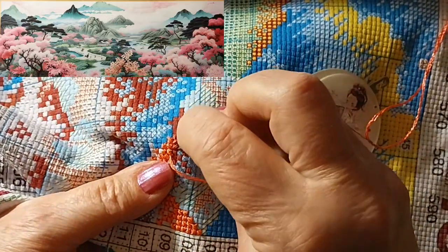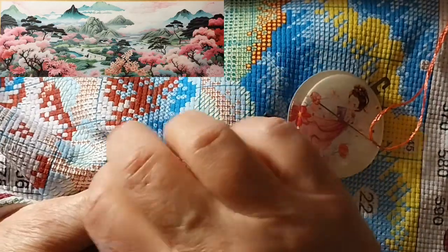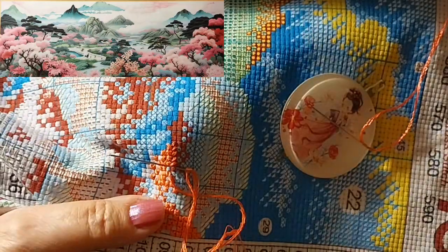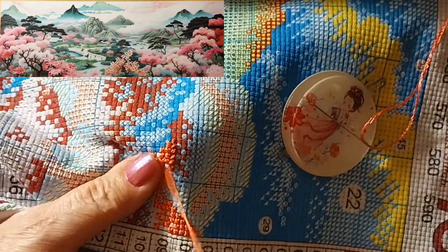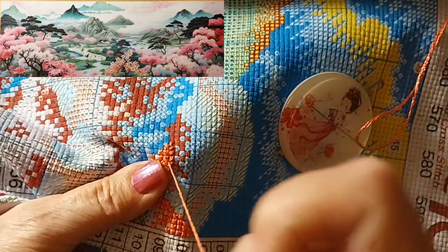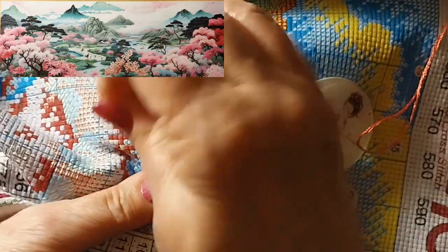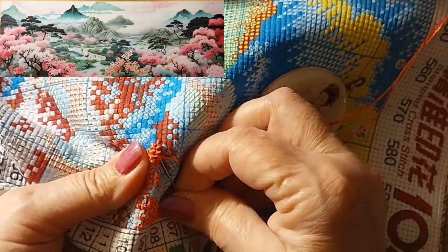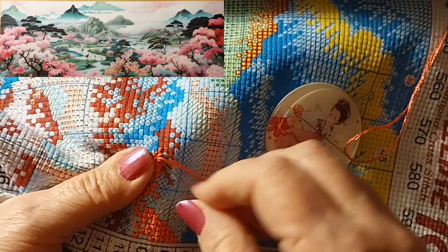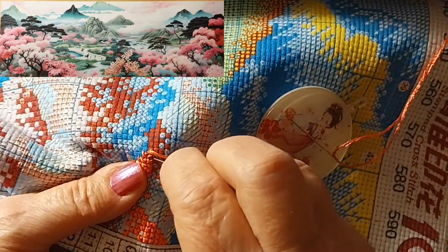I wanted to start with a colorful color and start where these pink trees are. I have no idea what any of the other thread colors are surrounding all this, but things tend to run in rivers in this one, which is a good thing. I get a little tired of confetti — some days I can put up with it all day long and others not so much. You just gotta be in the mood.